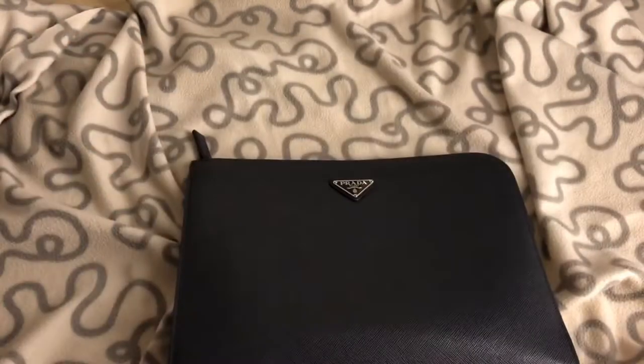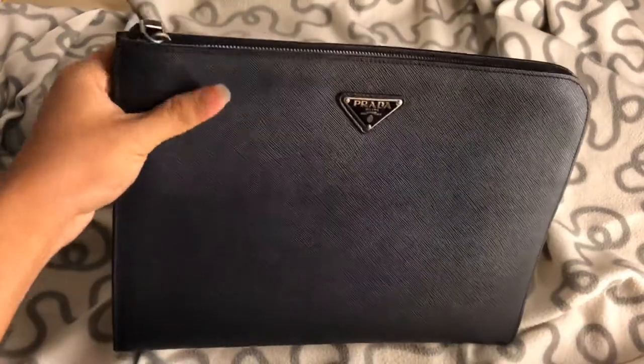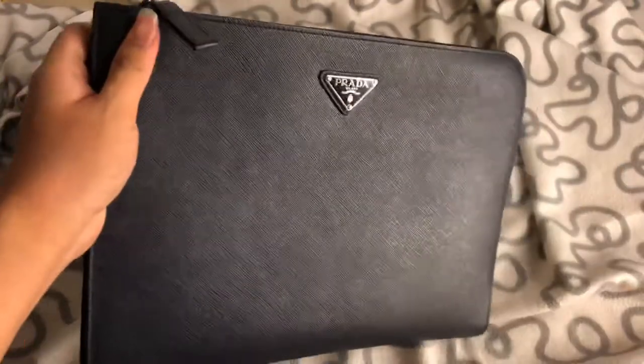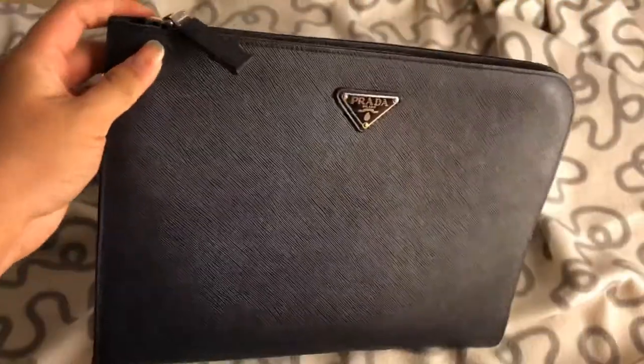I've been using it for my daily routine — meeting friends, normal hanging out. I just bring this, put my wallet in it, my phone, or my power bank, and that's all. I've been using it for quite a long time and it serves me well.